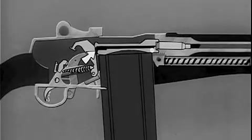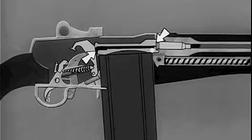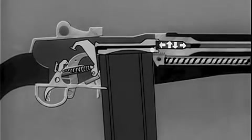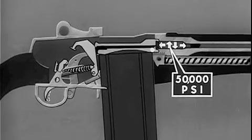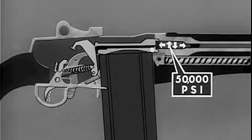The hammer strikes the tang of the firing pin and moves it forward. The firing pin strikes the primer on the base of the cartridge, igniting the powder. When the cartridge is fired in the chamber, gas pressures build up. A gas pressure of 50,000 pounds per square inch is exerted in every direction. It cannot escape to the rear because the locked bolt holds the case in the chamber, and the brass case is expanded against the chamber walls, effectively sealing the chamber.